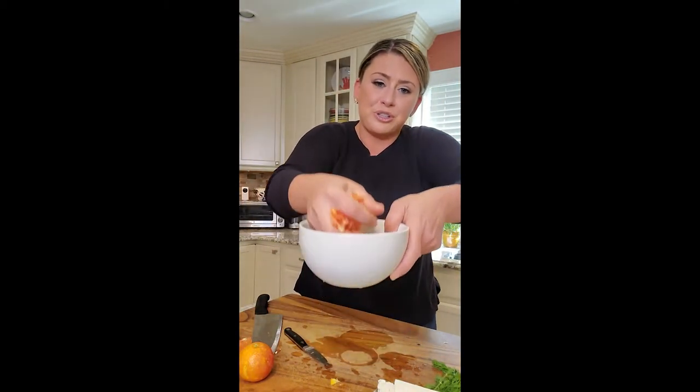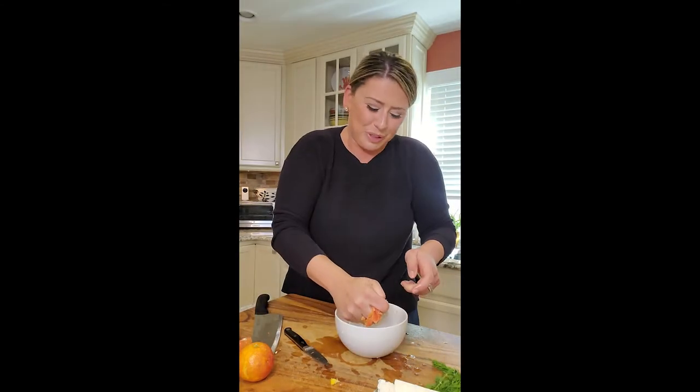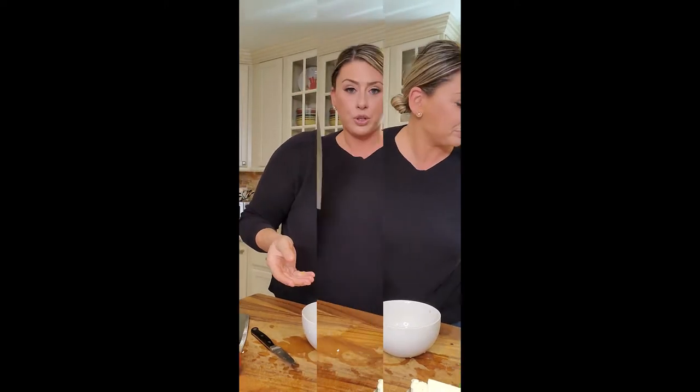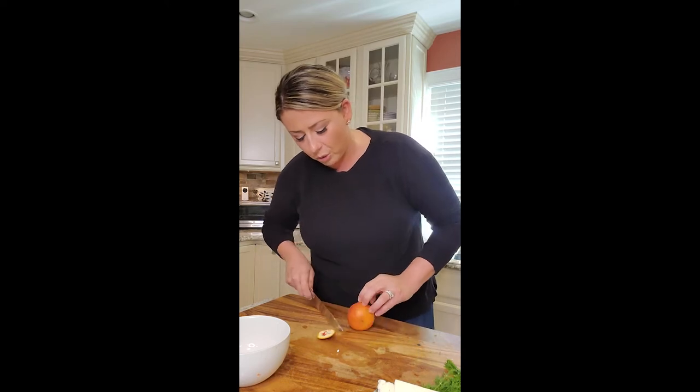Take that orange — just look at that. Blood oranges are probably one of my favorite pieces of fruit. I look forward to them all year. I love the color, I love the flavor. I can make a kick-ass martini with blood orange.